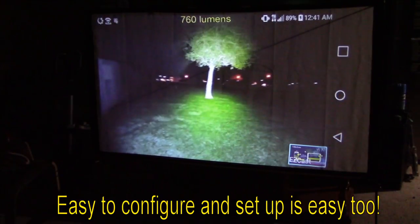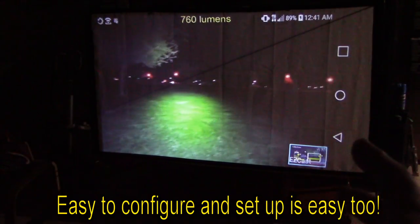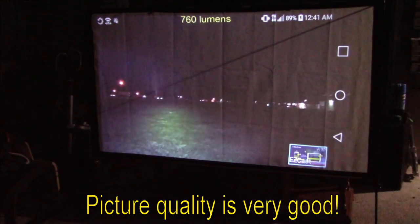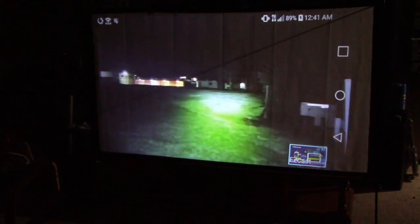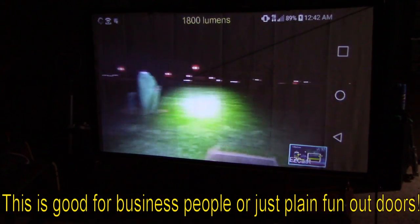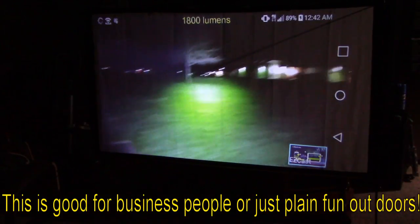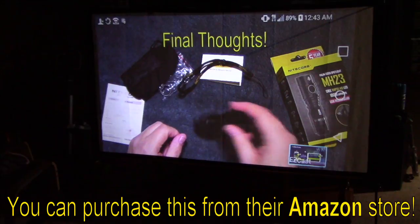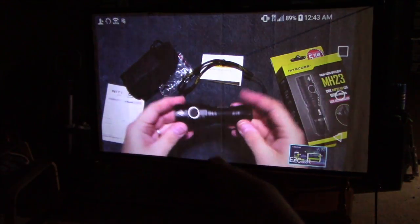My final thoughts — this is a nice product that does everything it says it will do. I really like that the screen is easy to put up by yourself. You can use it outdoors too; it comes with mounting hardware to anchor it to the ground for stability. You can also just use a white wall and this LED projector does just fine. It'll be great for business people on the go who do presentations — just take the projector and your cell phone.